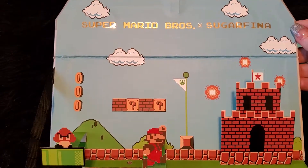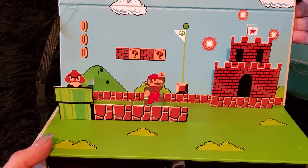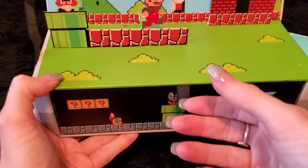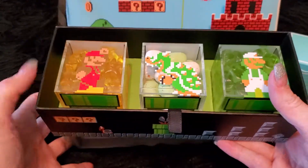I mean, it plays the music. Come on, are you serious? Yes, they are. I love it. And then when you pop open the drawer here, you have three choices of your candy.